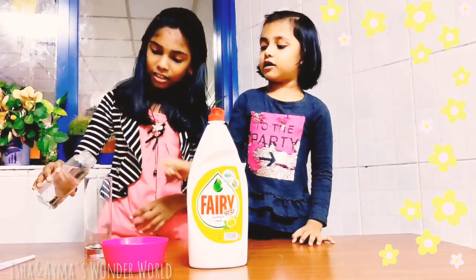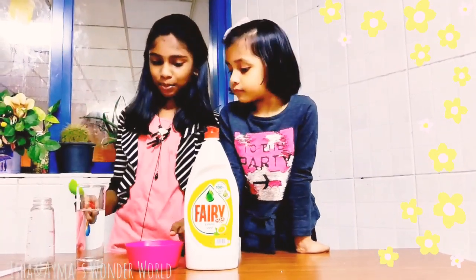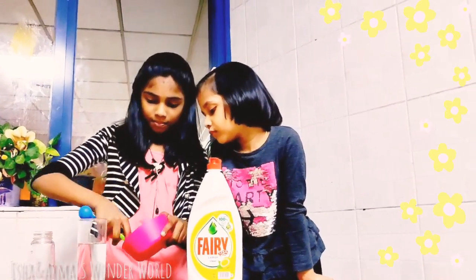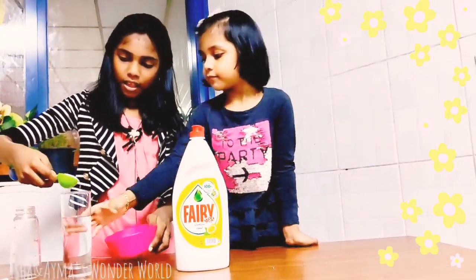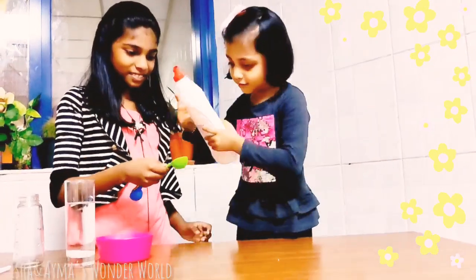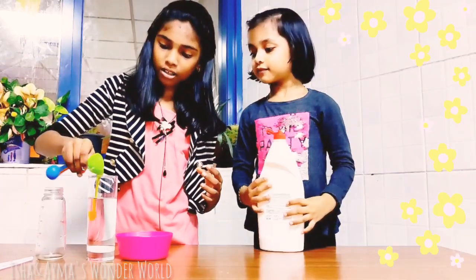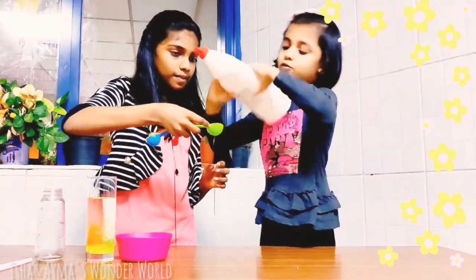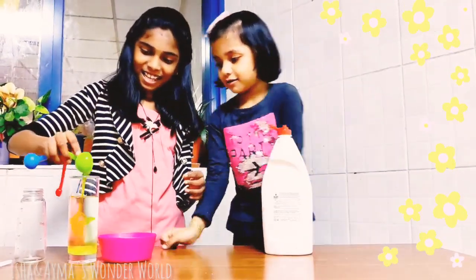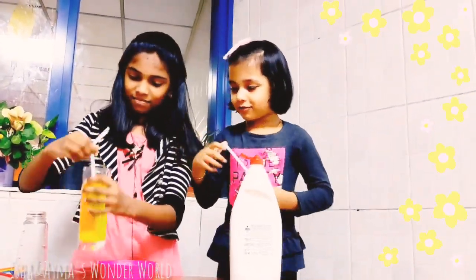First we have to pour water. We need a measuring spoon also. We have to add 1 ml of sugar and 2 ml of dish soap. Mix, mix, mix — mix the spoon.